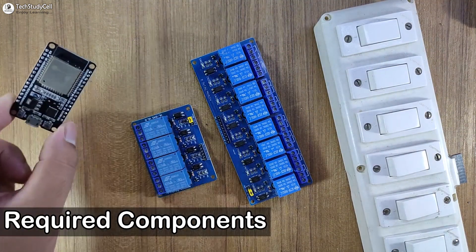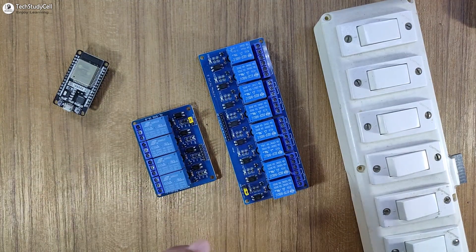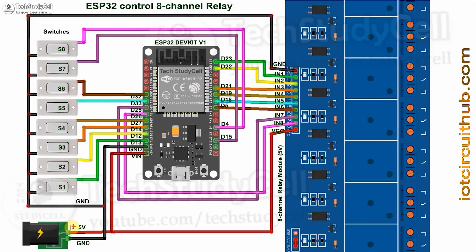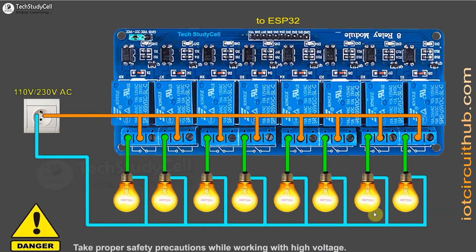To make this project, you need an ESP32. You can use either a 4-channel or 8-channel relay module. And to control the relays manually, you can use either a latch switch or push-button. Now you have to connect all these components as per this circuit diagram. In the circuit, I have given the 5-volt supply to the ESP32 and the relay module. And these switches are connected across the GPIO pins and the ground pins. Now if you want to use a push-button, then you can refer to this circuit. And please take proper safety precautions while connecting these AC appliances with the relay module.